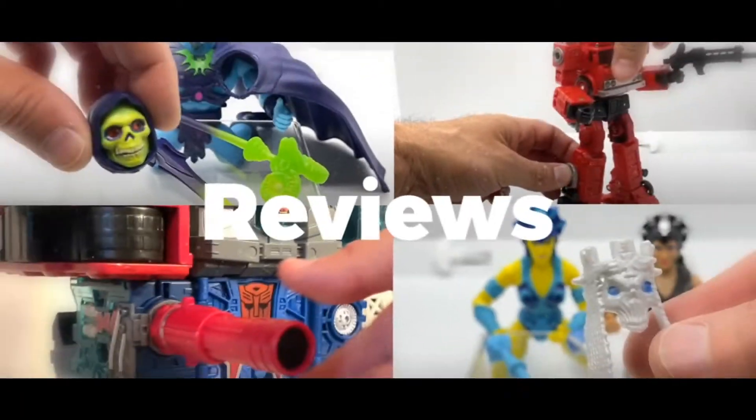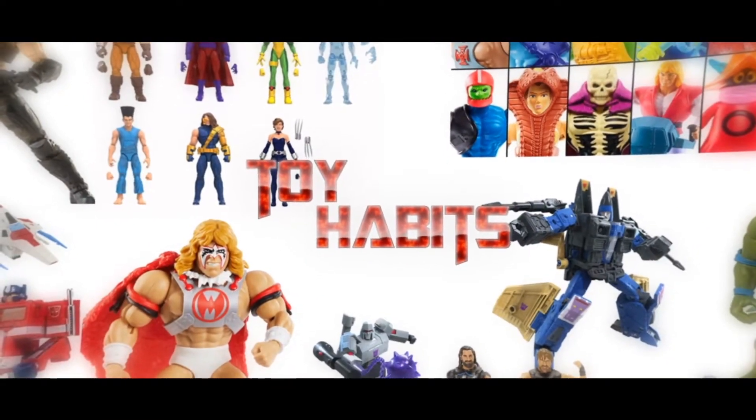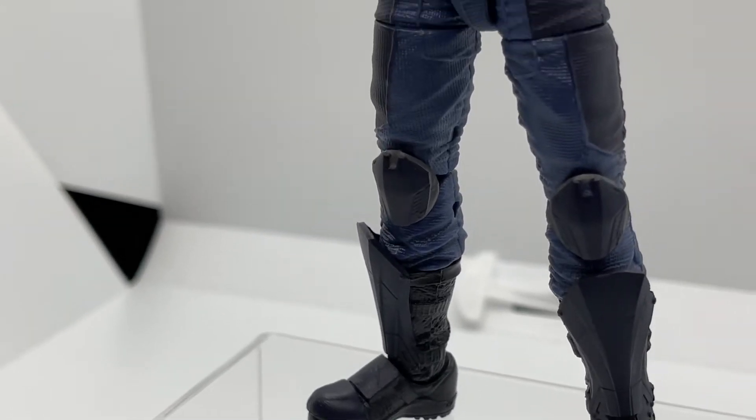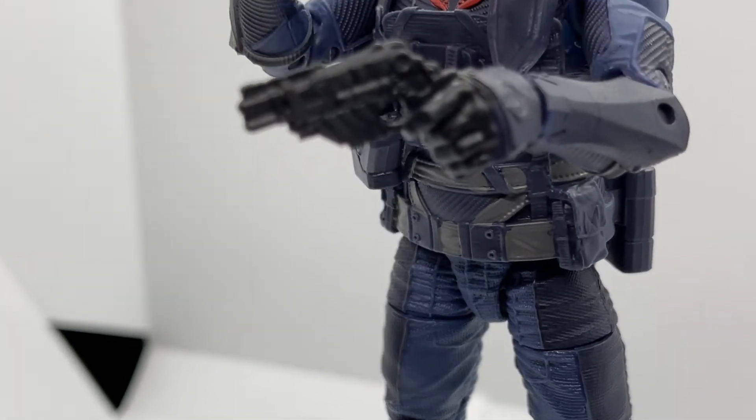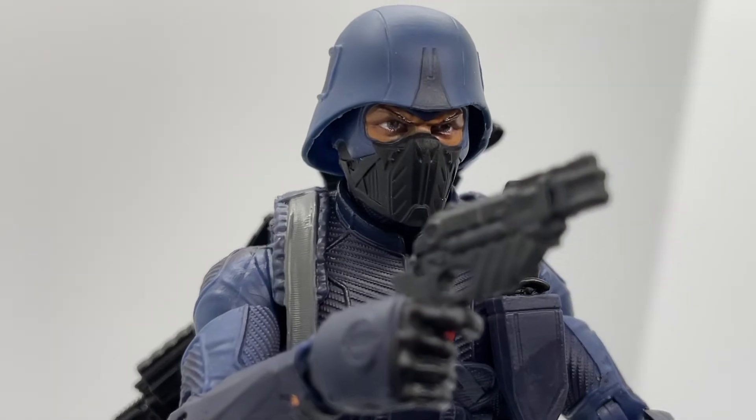Today on Toy Habits we are doing a deep dive on the G.I. Joe Classified Series Cobra Infantry figure — back in my day they were just called Cobra and Cobra Officer. Welcome back to Toy Habits; today we are taking a body part by body part look at the grunts of the Cobra Army, the Cobra Infantry Trooper.